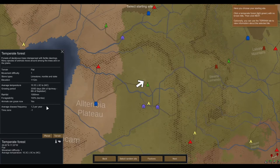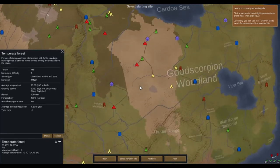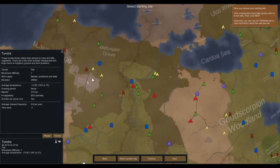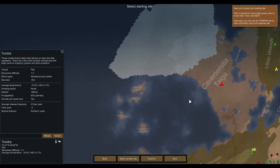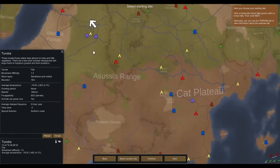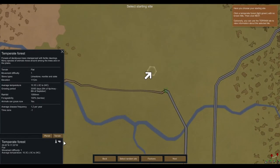Growing period 30 to 60 days. Rainfall — quite a bit. Animals can graze. Average disease frequency 1.2 per year. There's also a flat desert — very dry area which supports little life. Tundra: mostly frozen plains with almost no trees. Ice sheet. I don't think I've ever seen anyone embark in a desert or tundra — everyone just seems to choose mountain terrain or forested areas. There's probably a good reason for that. Let's embark here because the tutorial is telling us to.